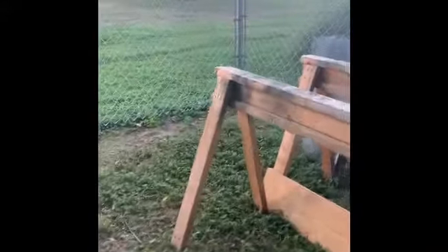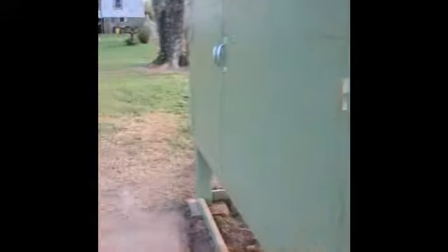That's pretty much it — this is just a progress video. We put a metal roof on it; that's the type of metal we have on top.